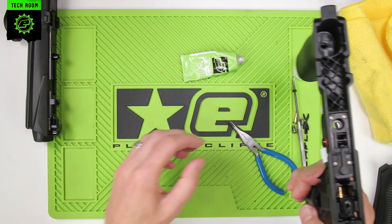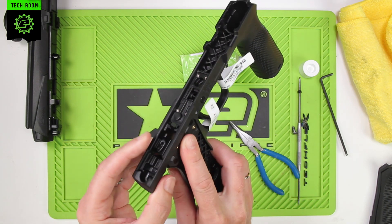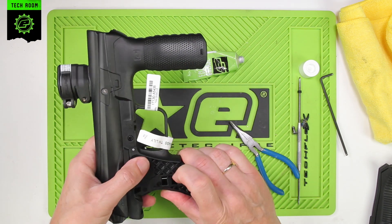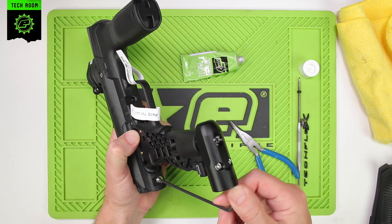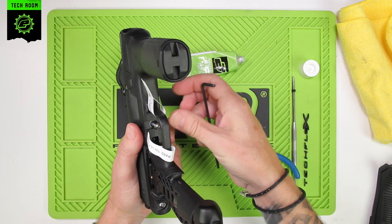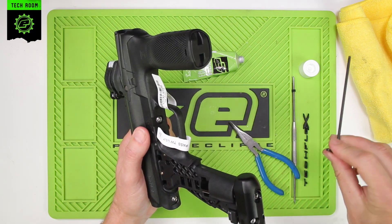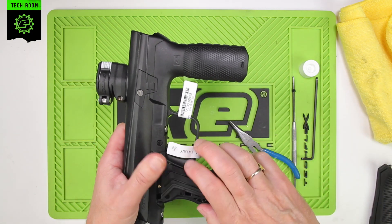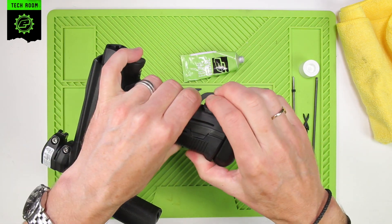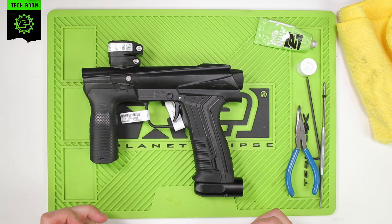Make sure the gasket's in place, take the retaining pin and slide that through. Make sure everything's nicely assembled before attaching the frame back to the body. Put the screws back in, and grips can go back on. And that's the basic maintenance of the FL 3-Way E-MEC.